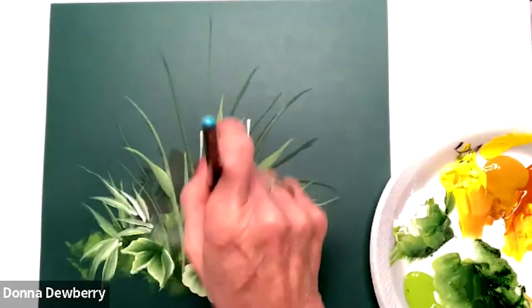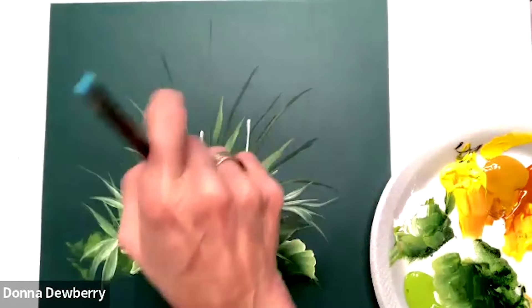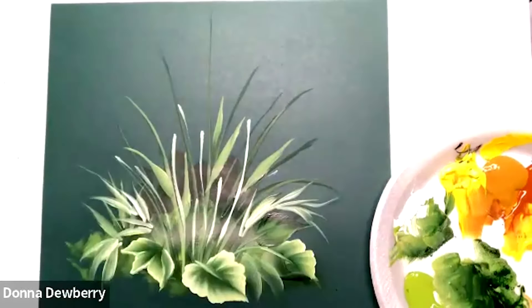I just want you to see that coming around and adding some of that really gives you a really sharp look. But you can also come in here right in front and pull the white — that's going to make it pop. So those are flowers that are going to be in front.